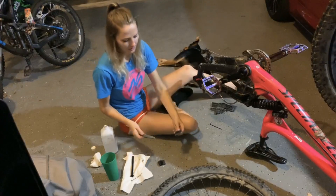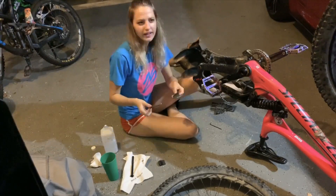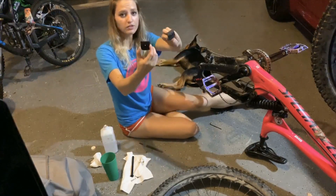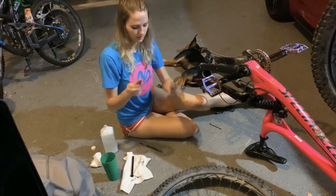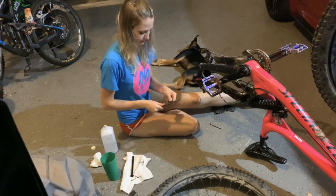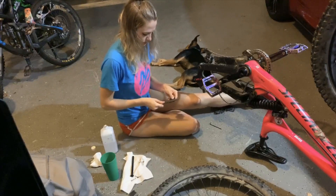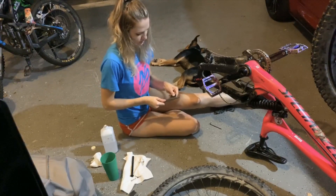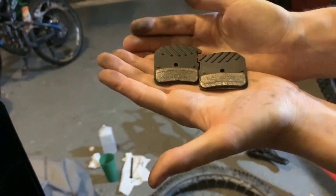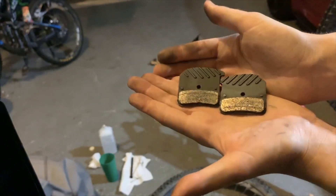Alright, now to the file — no idea if this is going to work. Cool, it doesn't really look any different, but the right side is done. Now we're gonna do this one. This is kind of what they look like after being filed down — not really different than what they looked like before. I'm gonna go ahead and install them and see if this makes a difference.